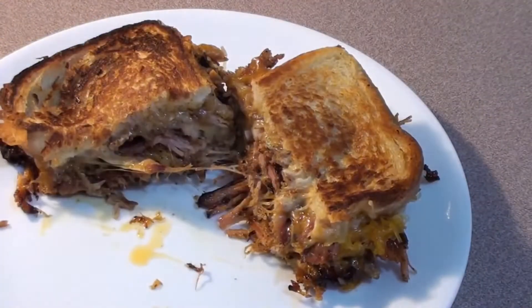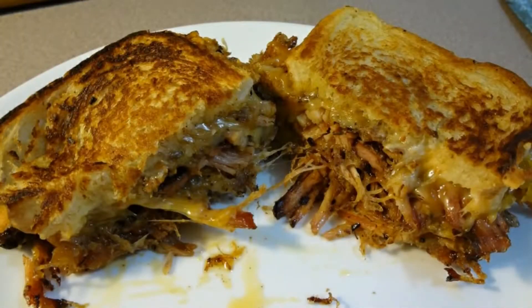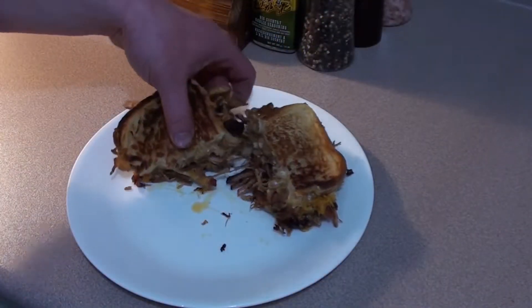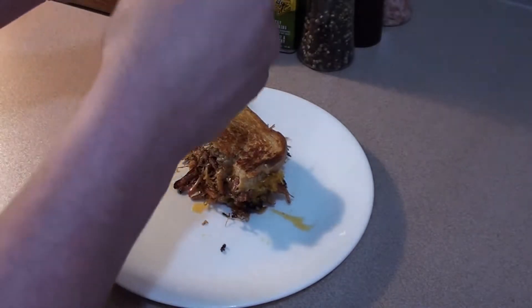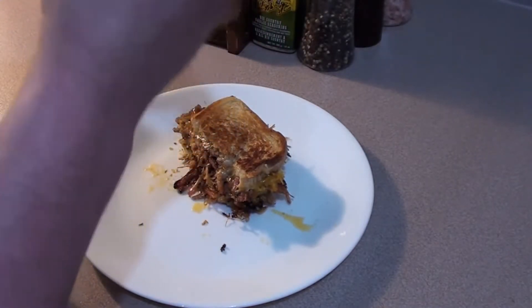Look at that. Time to give it a taste test. Mmm. Mmm.